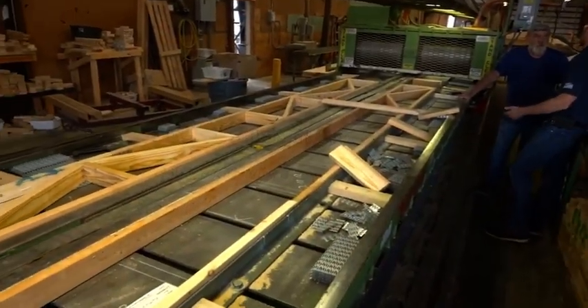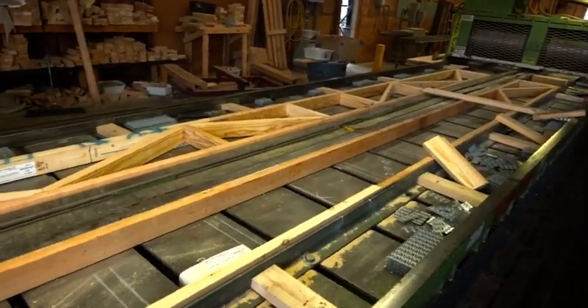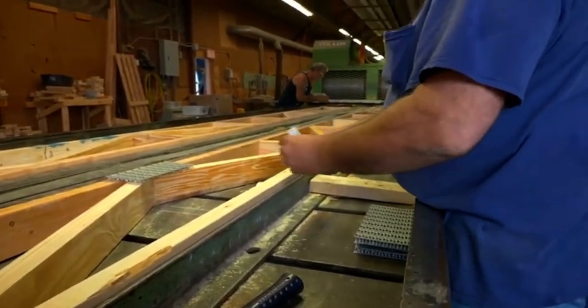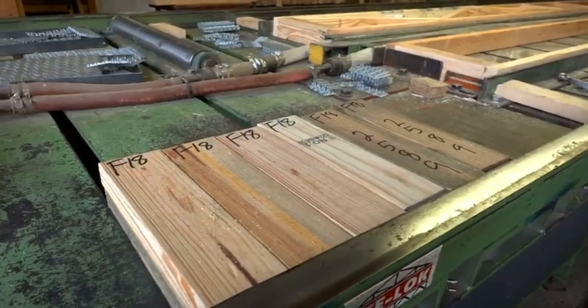Floor trusses are built in a similar way as a roof truss, the main differences being the size of the table and that you build the truss from its side lying flat on the table. They also require a certain amount of board foot, and the grade of lumber used is very important as well.